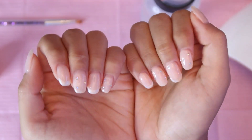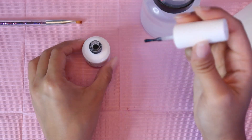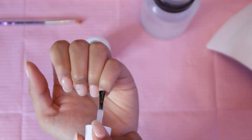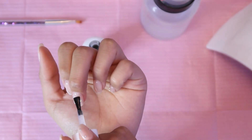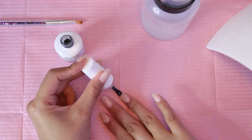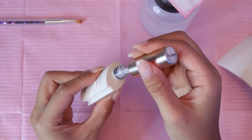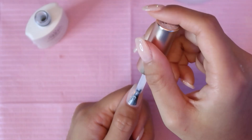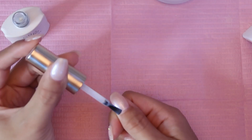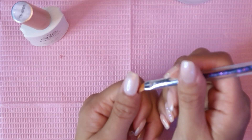Next we're going in with top coat — I'm going to grab my six-in-one nail glue. The shine of this is just unmatched. I'm going to do one really generous coat over the rhinestones, cure for 60 seconds, and then move on to the thumbs. For the thumbs I'm going in with one thin coat of the same pearly color, then cleaning the sides up with some acetone.